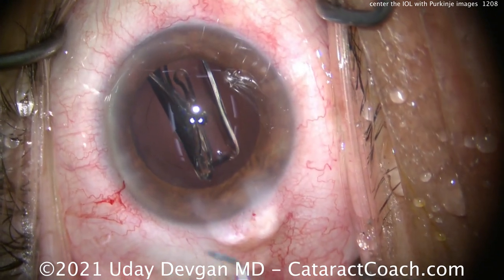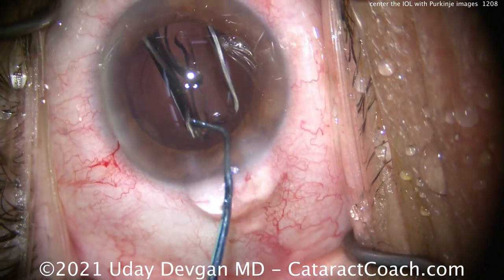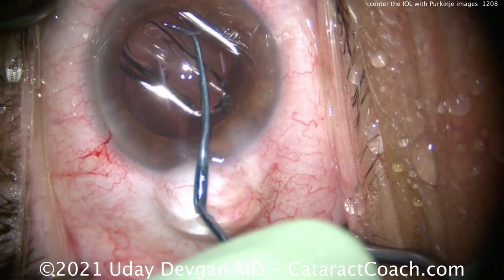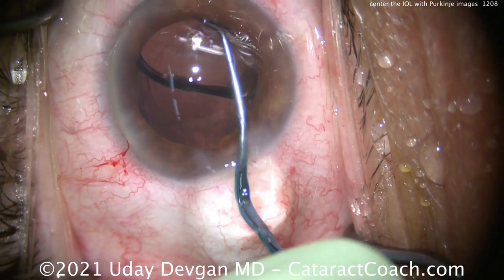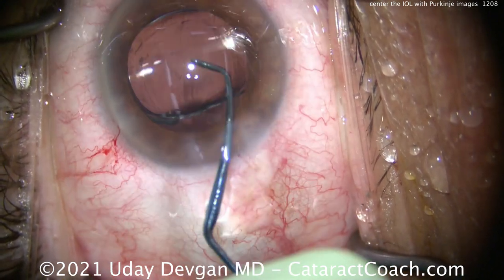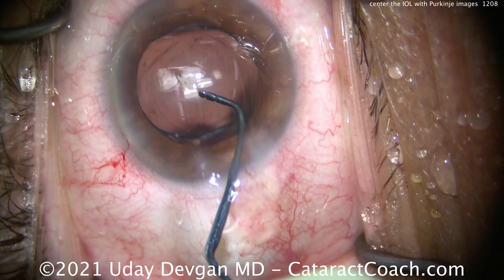We've talked before about angle kappa and angle alpha. If you don't remember what those are, please go to CataractCoach.com and use the search function there. Don't post a YouTube comment asking simple basic questions that can be answered by looking them up. So now we'll get the lens in the capsular bag.